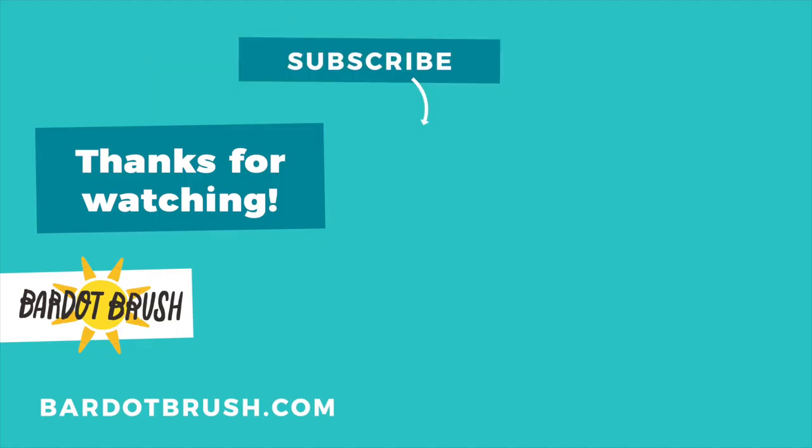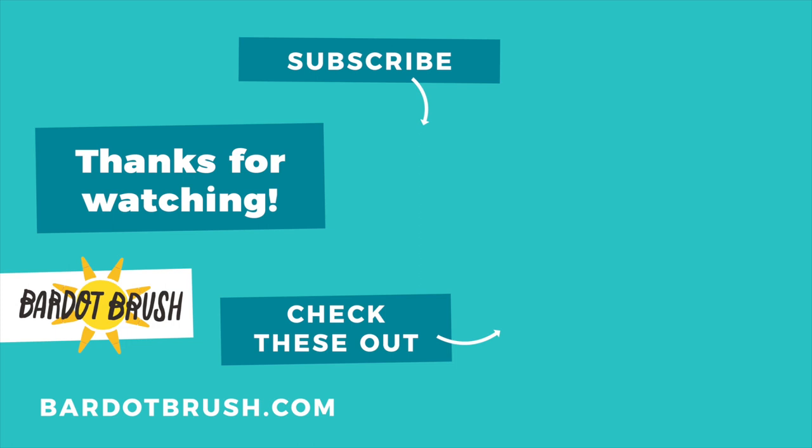If you like this video, please subscribe for more awesome tutorials, and check out one of my other videos.